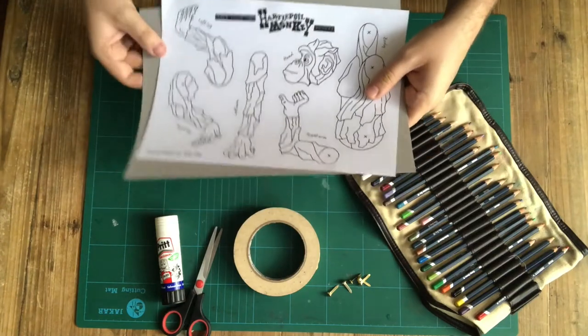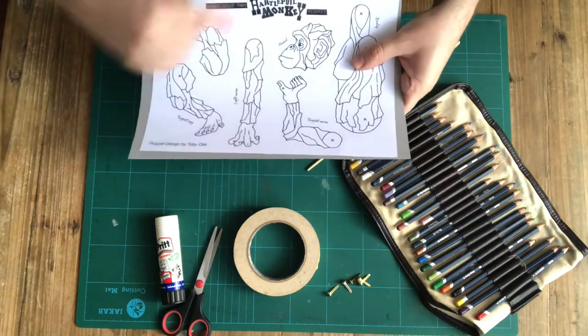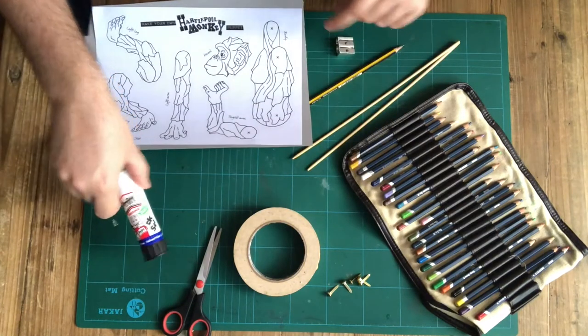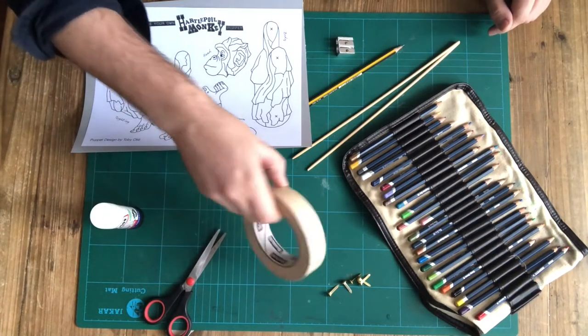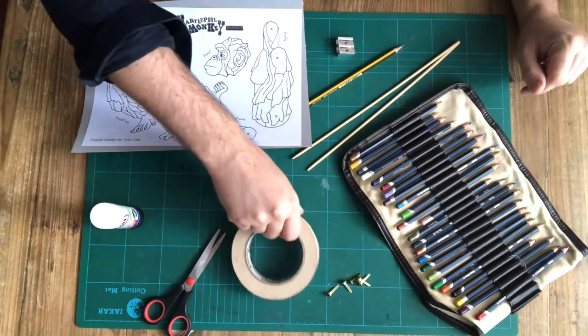Just make sure you don't stick the body parts of the chimpanzee over any of the seams in a cardboard box when it's laying out flat. You want these to be really solid and not be weakened. You're going to need some glue to stick the paper onto the card. You're going to need some scissors to cut out your bits of monkey puppet. You're going to need some sellotape. I'm using masking tape here so you can see it easier on the video, but sellotape will work just as well.